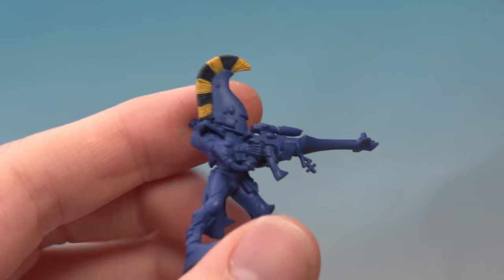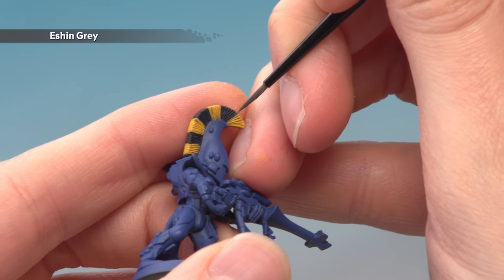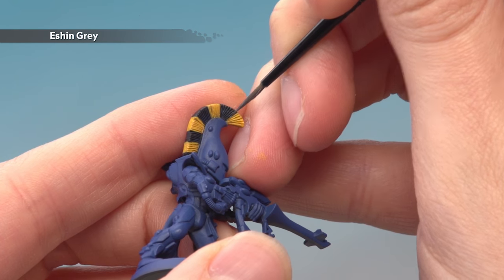Then use the same technique to highlight all the black parts of the hair with Eshin Grey, just a little bit lighter this time, and apply it using a small layer brush.